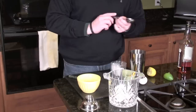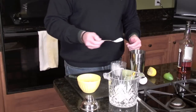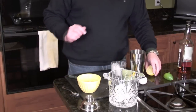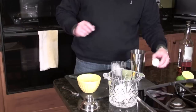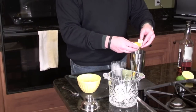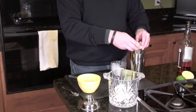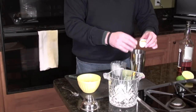We're going to do one teaspoon of powdered sugar. A lot of the recipes do call for simple syrup, but this is from a classic book, so we're sticking with the way they did it. And this is what makes it the Boston whiskey sour — the egg white. The alcohol kills any issues you may have with raw eggs. Plus, these are pasteurized eggs, so we're not too worried about it.